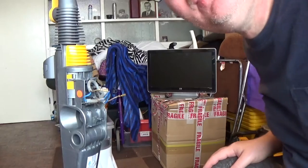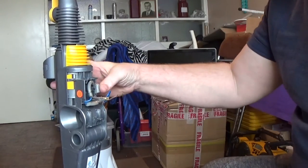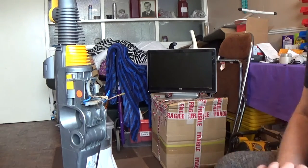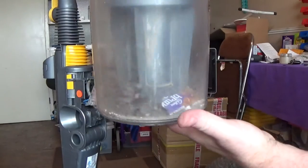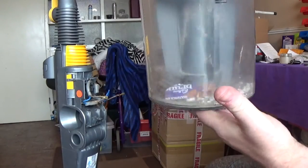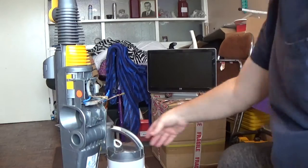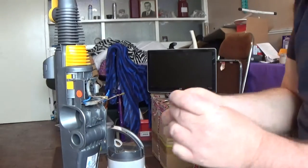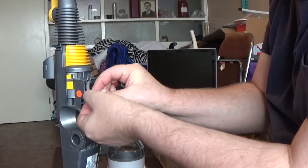Welcome back everybody. Here we've got the Dyson DC07 which I did strip down, clean out, and rebuild the other day, and it's working fantastically. As proof, I've used it a couple of times in the living room — it sucked up big bits of wrapper, dust, cat litter, you name it. That's working very well. I've got this new switch I want to install, but first I've got these little boot things to put back on the connectors.